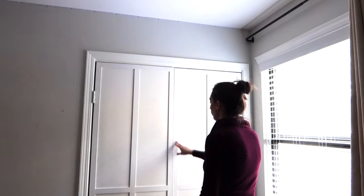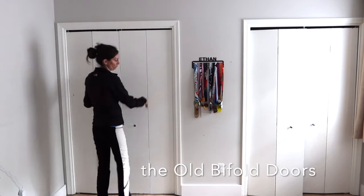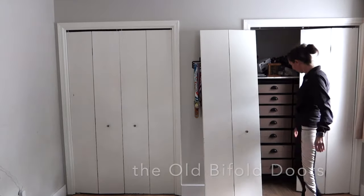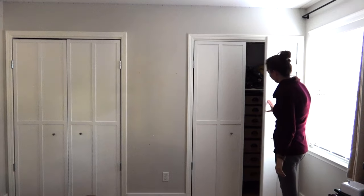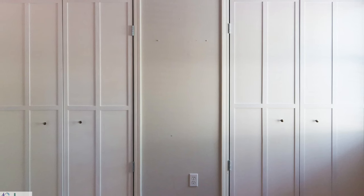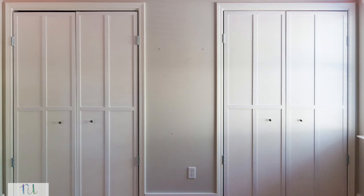Just like that, I have two functioning swinging French doors! Let's go back and look at the old bi-fold doors that really didn't function at all — that one wouldn't even stay on its track. So from the old doors to the new doors, these are so much more functional, not to mention they look so much better. I hope you found this an easy tutorial on how to transform bi-fold doors into classic swinging French doors. As always, thanks for watching — let me know if you have any questions, and make sure to like and subscribe!